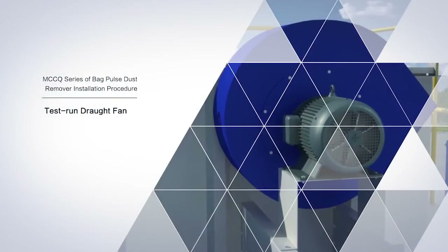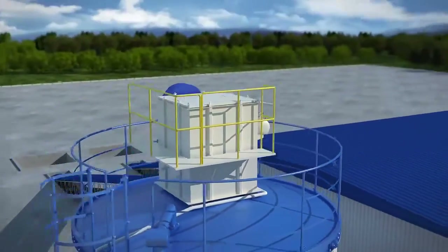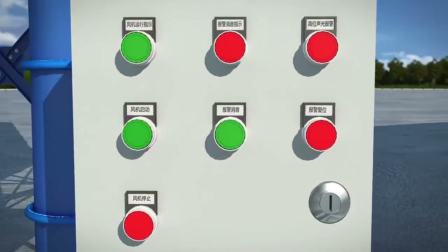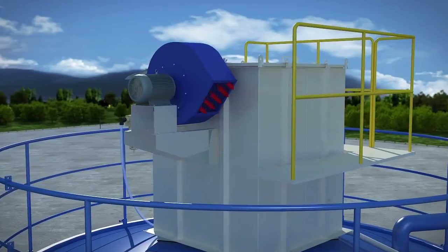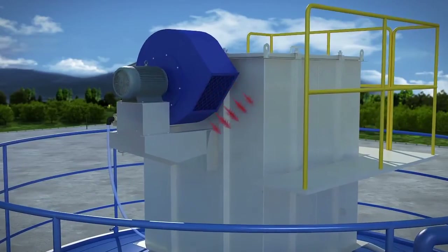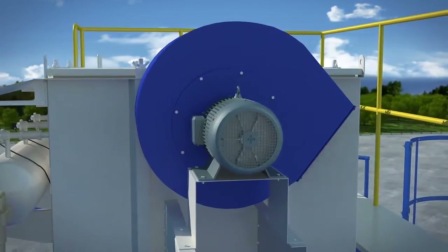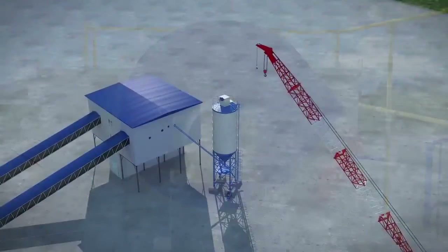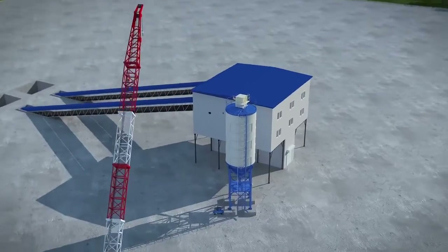Test run of the fan: after the whole installation of the dust remover, the fan is not officially started until the correct wind outlet direction and operations of the fan are confirmed by pressing the fan start button. Meanwhile, damage to the dust remover should be avoided in case of negligence during installation.